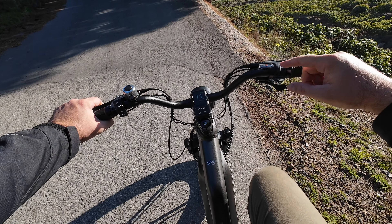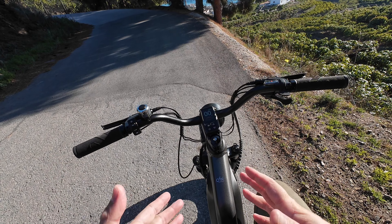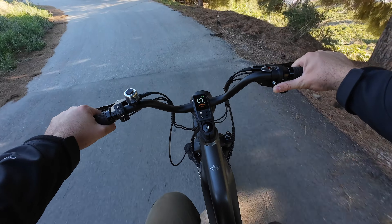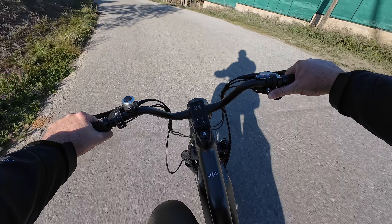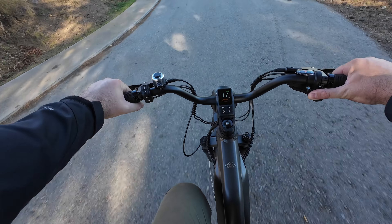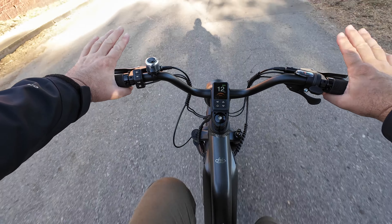We also have the throttle here, so you can accelerate without pedaling at all. This bike has a lot of power — I think for a 750-watt motor it has the most power of any bike I've tried. To use the throttle you just accelerate and the bike goes by itself, reaching that 25 km/h top speed. We'll also do a brake test — if you want to lock those wheels you definitely can.